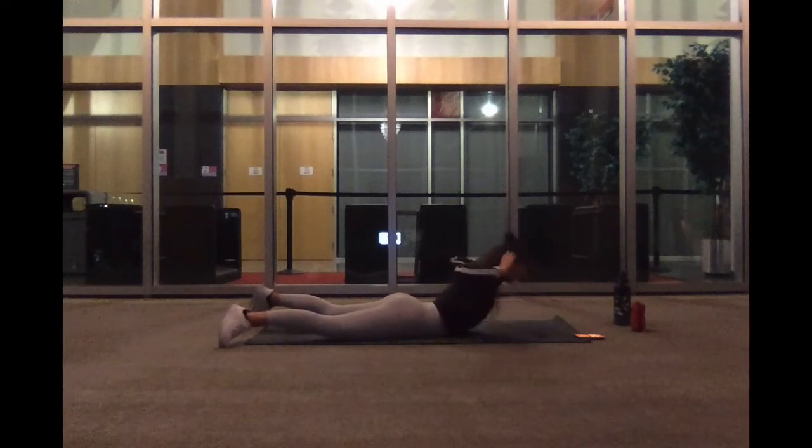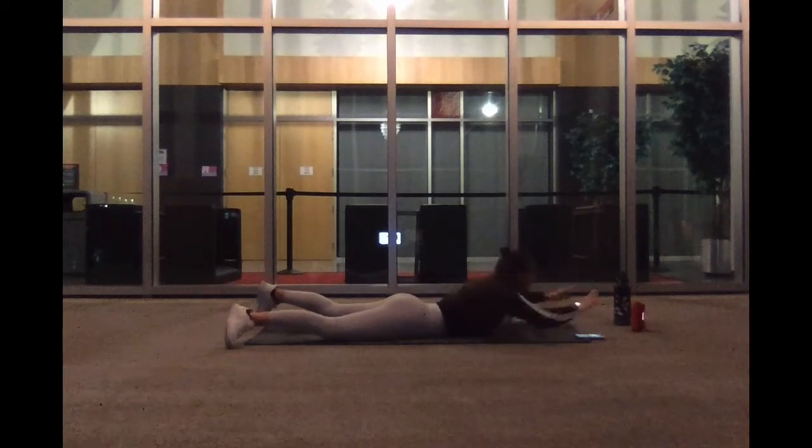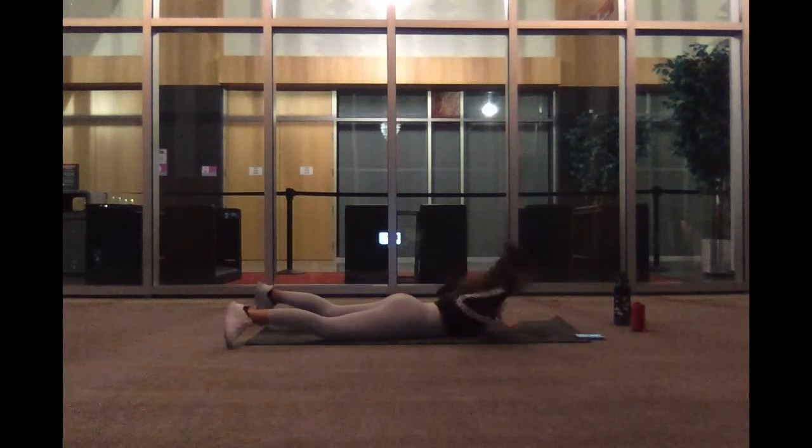We're not done yet. Going to pulse it up. Hands behind the head. Pulse — one inch up, one inch down. We've got ten more seconds. And then we're going to do our last exercise for a tri-set. We've got three, two, and one. Bringing it back to superman delta pose. We've got ten, and five, three, two, and bring it down.